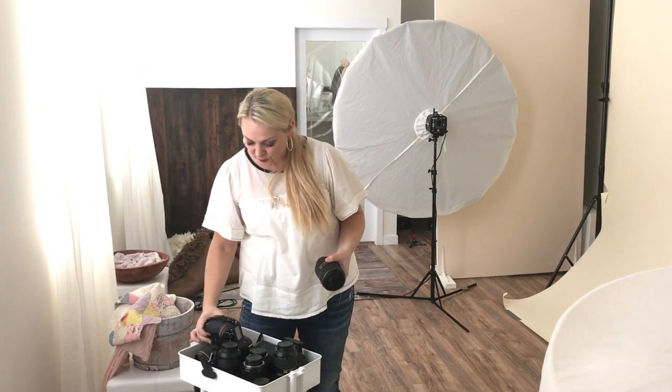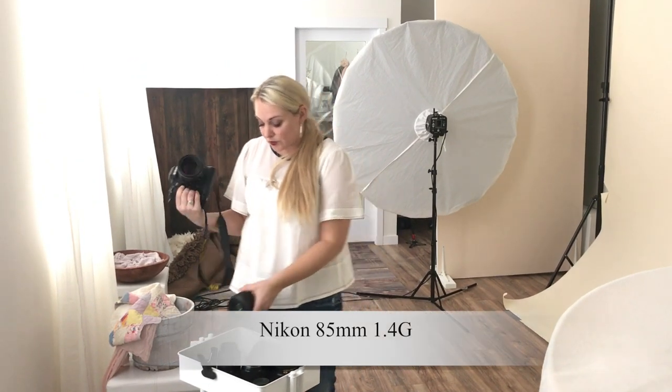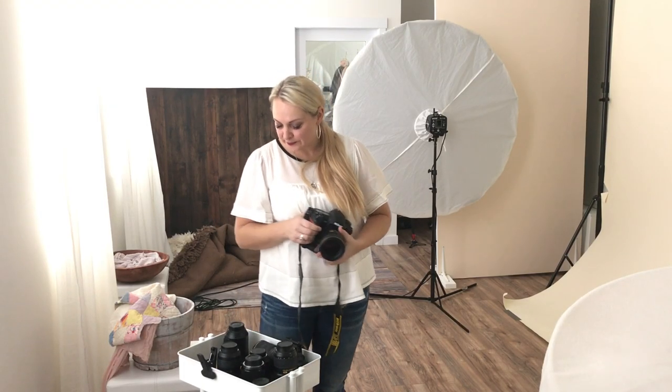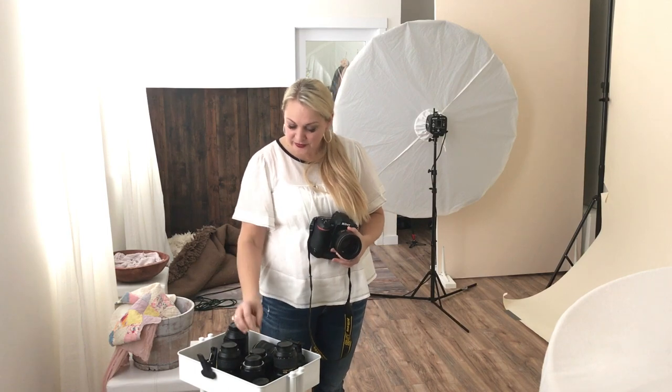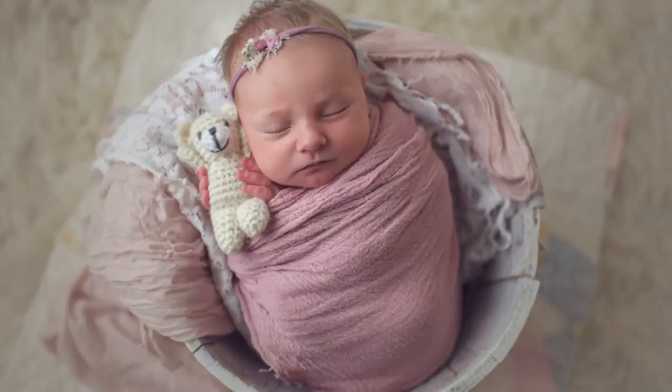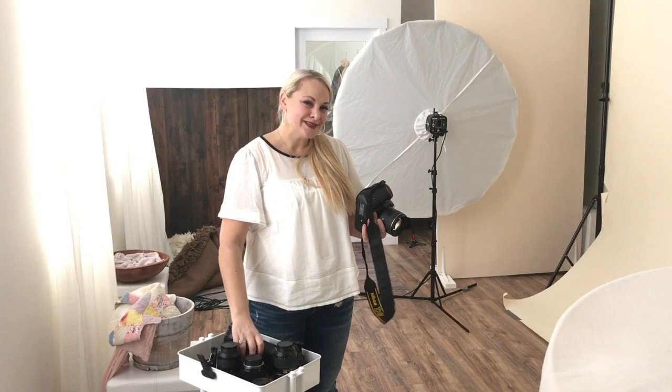I've got the 85 as well, which is a lens I mostly use for prop images. I like it because it has that beautiful bokeh too, and when I've got baby in a bucket or that kind of shot, this would be the lens I'd be using for that. I also have the 35 millimeter — a beautiful lens. Sometimes I'll use this for family images or a prop shot just to change up the look, and that's it.